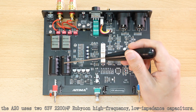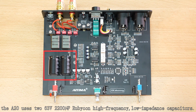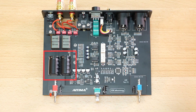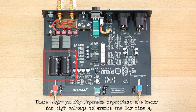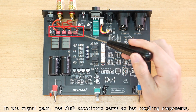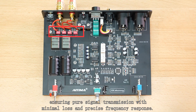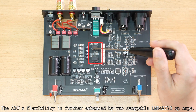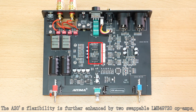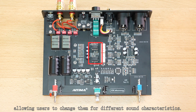In the power section, the A20 uses 63V 2200μF Rubycon high-frequency low-impedance capacitors. These high-quality Japanese capacitors are known for high-voltage tolerance and low ripple, providing stable energy output even during high dynamic peaks. In the signal path, film capacitors serve as key coupling components, ensuring pure signal transmission with minimal loss and precise frequency response. The A20's flexibility is further enhanced by two swappable LME49720 op-amp chips, allowing users to change them for different sound characteristics.